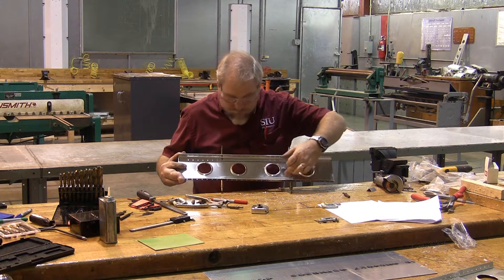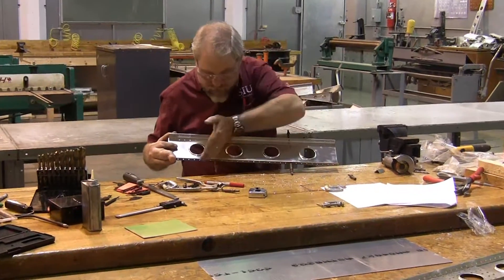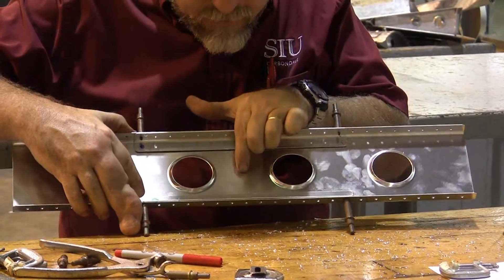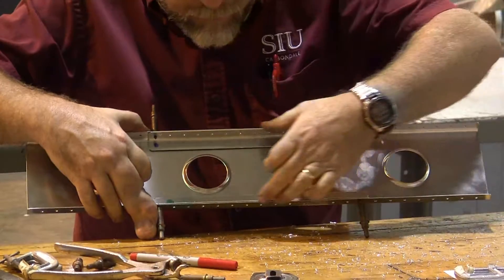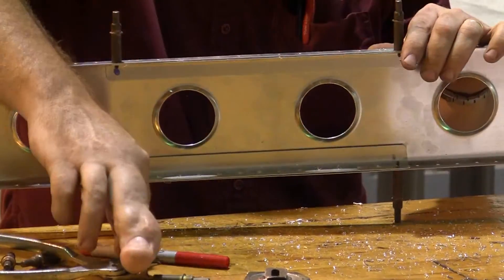Alright, now you can see my angles are built and they are Clicoed in position, halfway between here and here. Now what I'm ready to do is cut the spar apart. Once I cut the spar apart, I can Clico it back together across these pieces, and these will serve as bridges across the damage to ensure that all the holes stay in identical position.